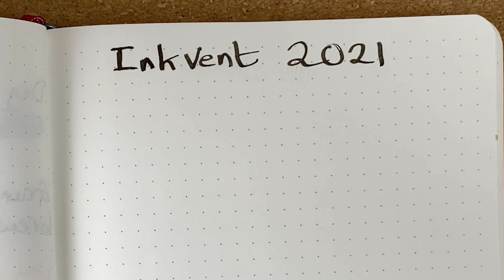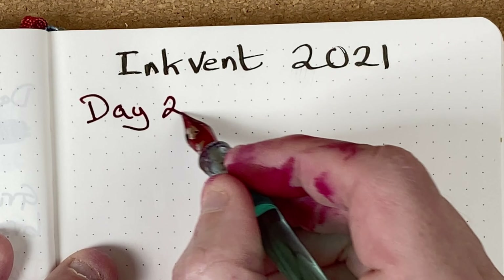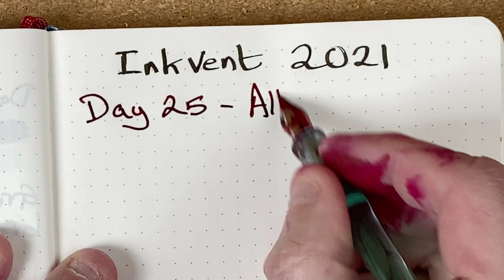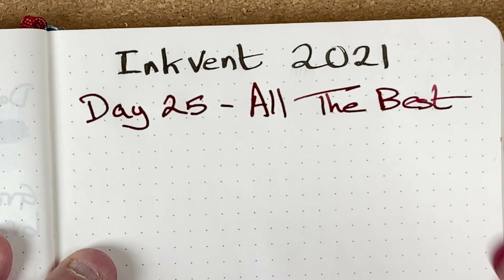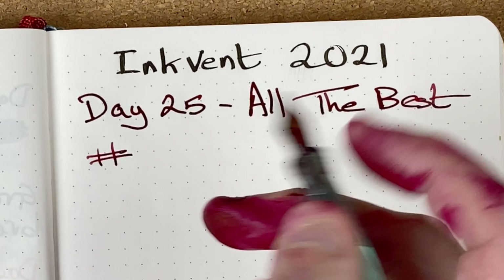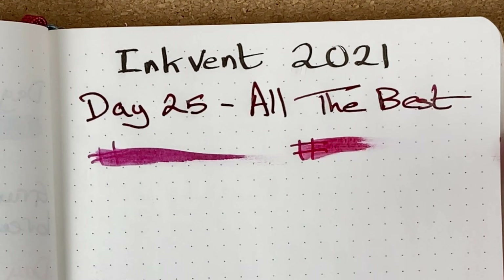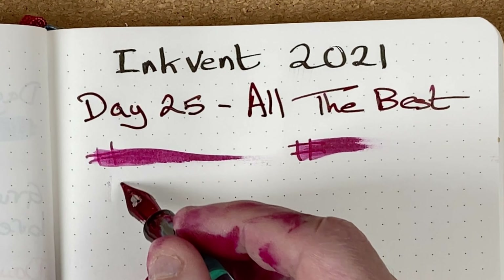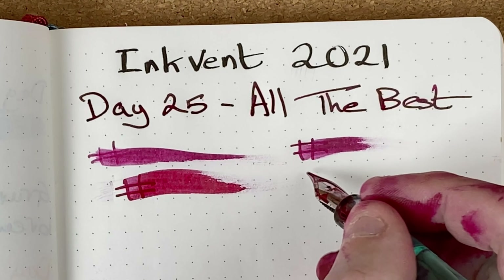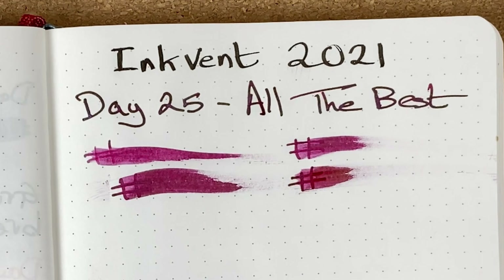I'll now fetch in my Endless Recorder notepad — this has got 68 gsm Tomoe River paper. Just giving the bottle another quick shake to make sure that shimmer has its best chance of getting all the way around. We're going to dip the pen in one more time. It's day 25. All The Best. Drying times: immediate, 10 seconds, 30 seconds, one minute. After a minute, it's still fairly wet.